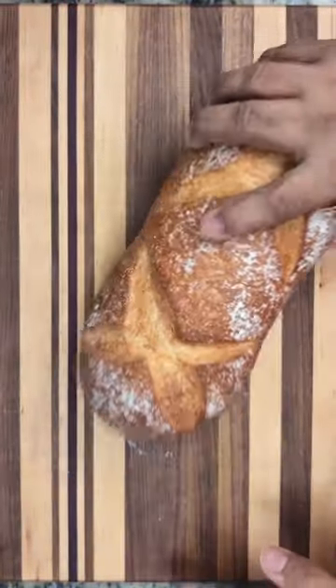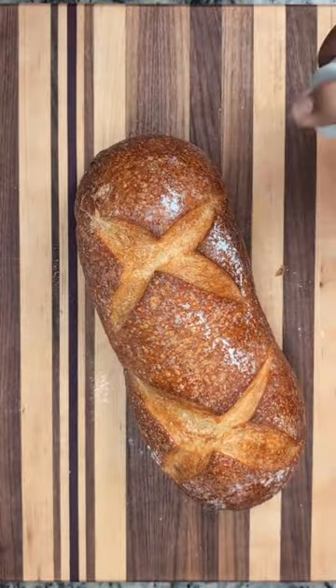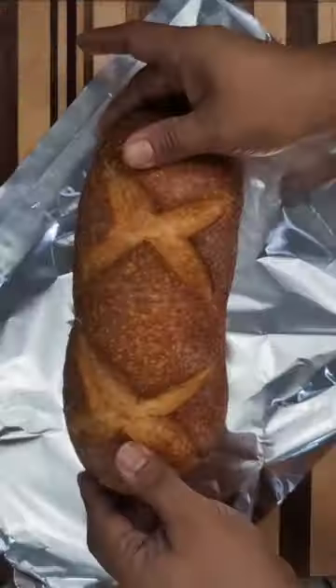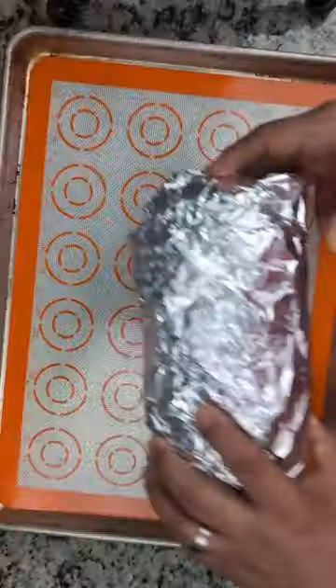If your bread dried up on you while you were sleeping, do this to bring it back to life. First, spray it with a liberal amount of water — make sure to get all sides. Next, wrap it up like a little baby. Then slap that bad boy on a baking pan and toss it into the oven.